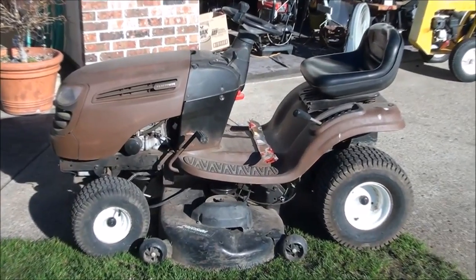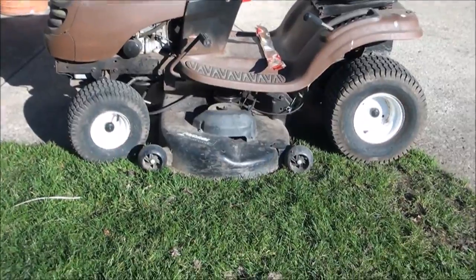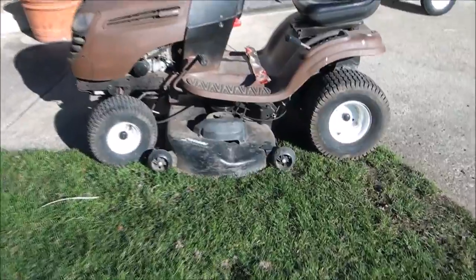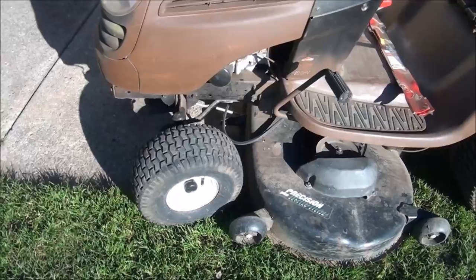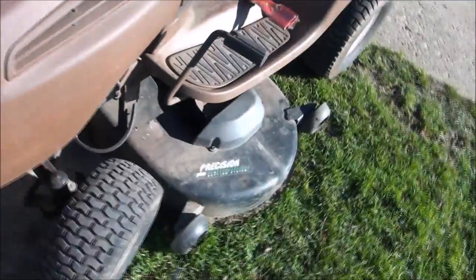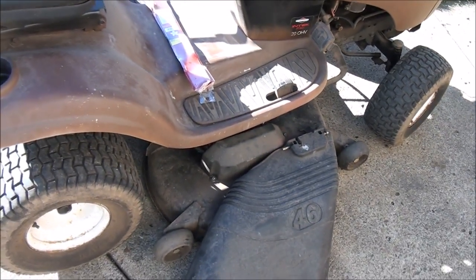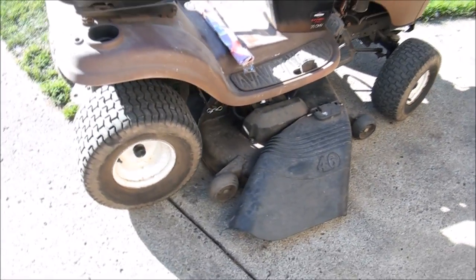Good morning folks from Jeff's Little Engine Service. This is our victim for the day. We need to do some deck work on this. The engine's running just fine, but we need to replace the belt. As you can see, it's come off and it's partly shredded. The guy gave me some new blades to put on here, so we'll be doing that. He thinks one of the spindles is making a lot of noise, so I'm going to check all the pulleys and the spindles and just kind of service this deck.